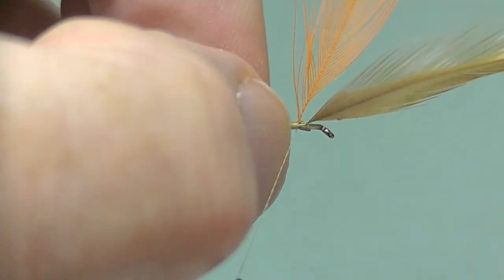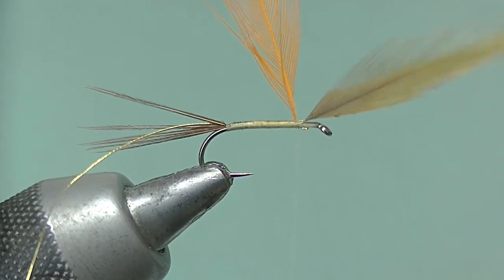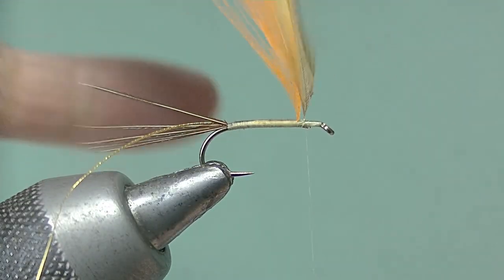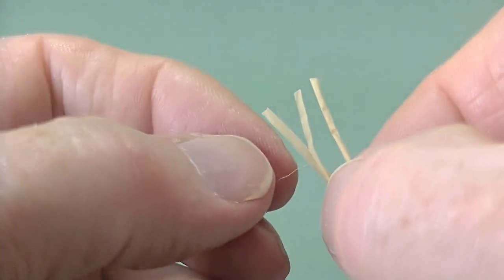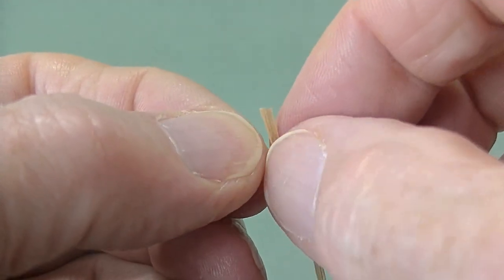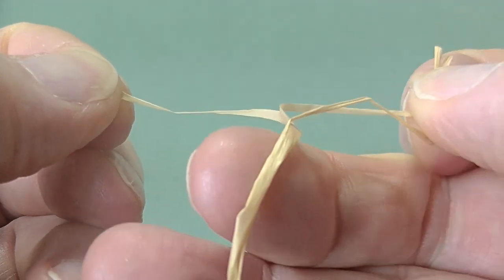Two, three turns there between the hackles and one in front. Now take a length of raffia and strip off a narrow section, which is what we're going to use for the body.